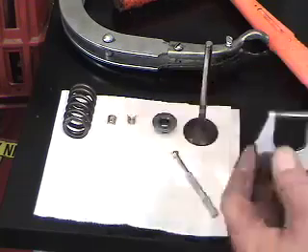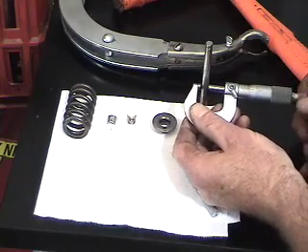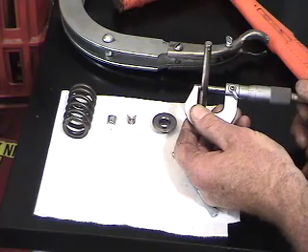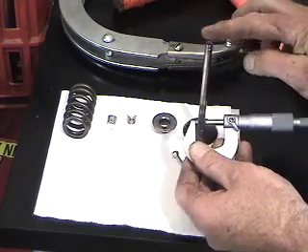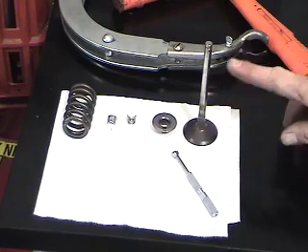The important thing is to use manufacturer specifications and then gauge the dimension of your valve. Reinforce the measurement and calculate the average wear on the stem of the valve.